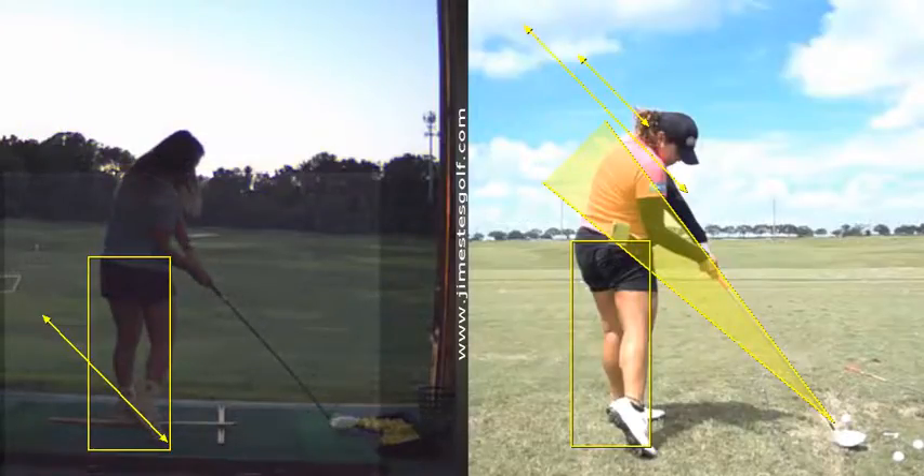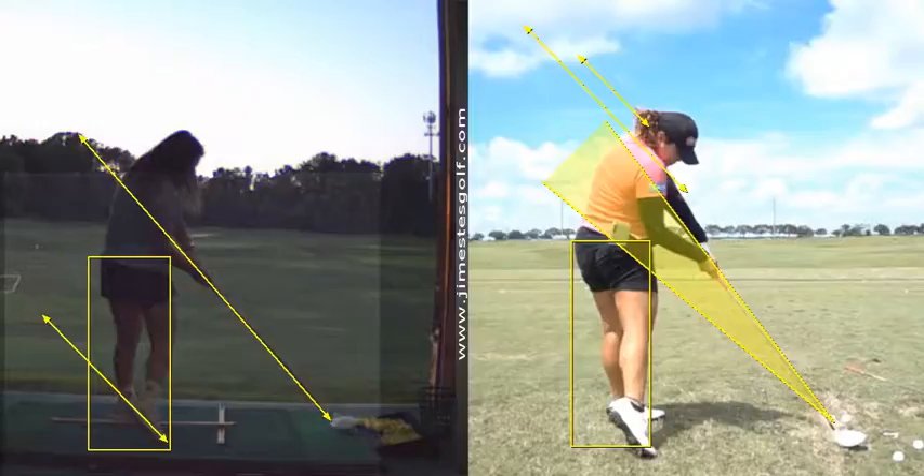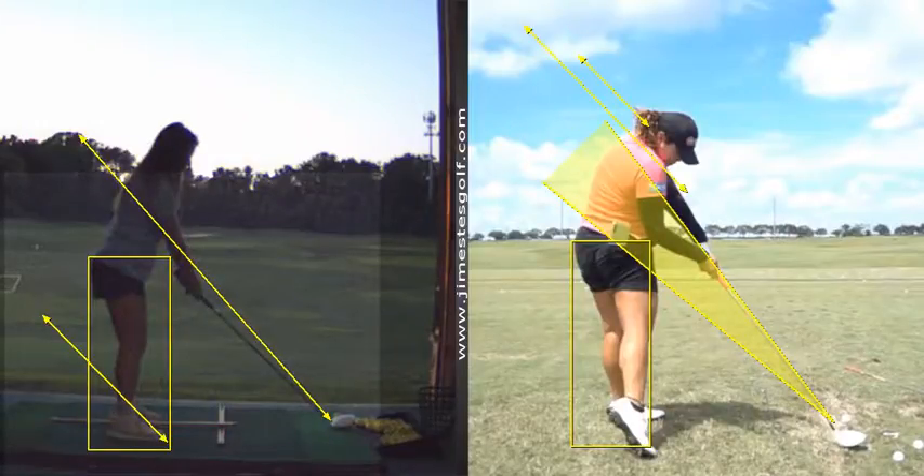Here's your impact position with the shaft angle. I just want you to be aware of that.